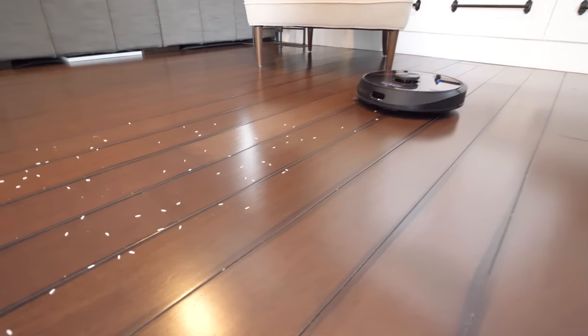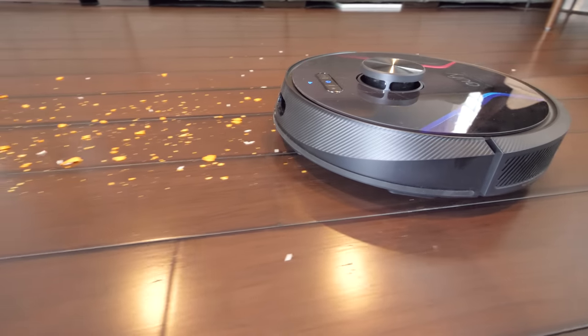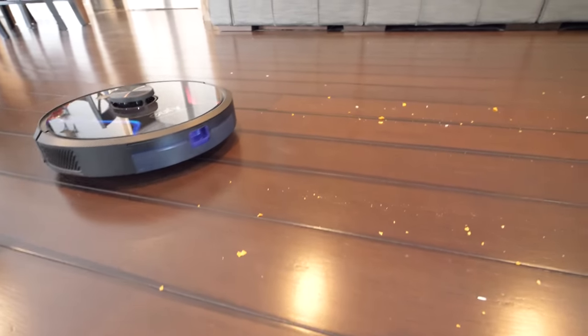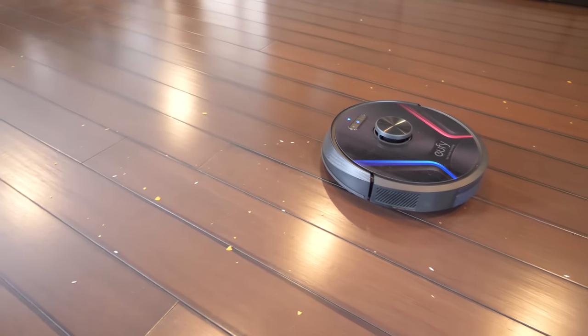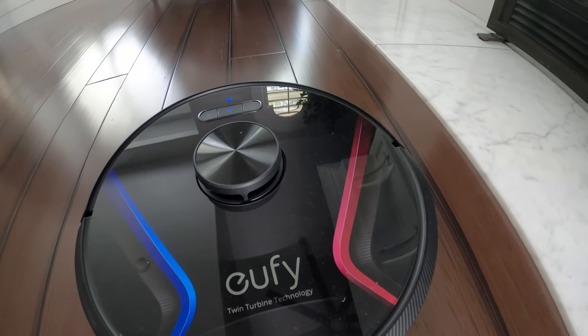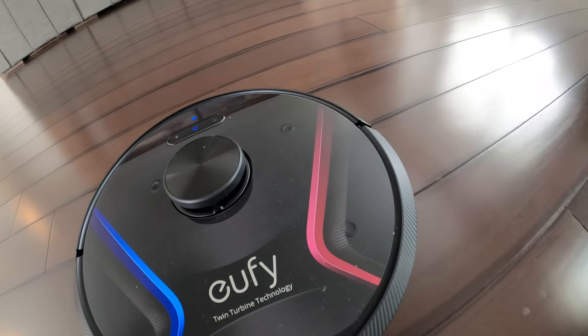The little guy did a pretty good job of vacuuming up the floor. The only minor issue with hardwood floors being so slick is that the little side-swinging bristle would kind of play baseball with pieces of rice and chips and fling them out of the suction path, so we had to go over twice to really pick everything up. But I'm not complaining because the massive mess still got cleaned up without us having to raise a finger.